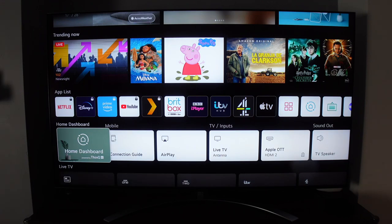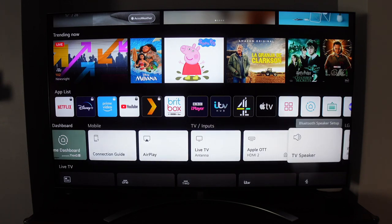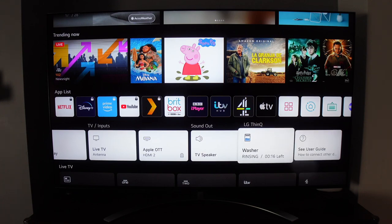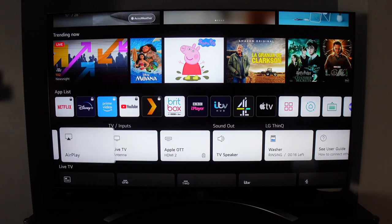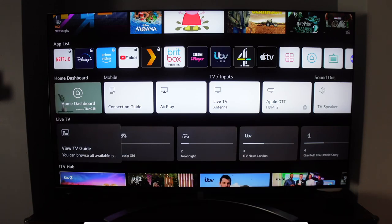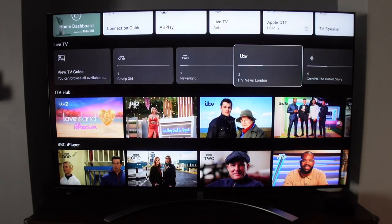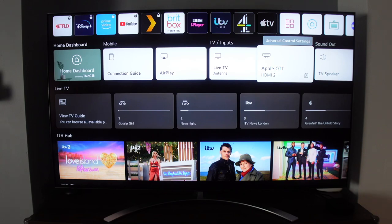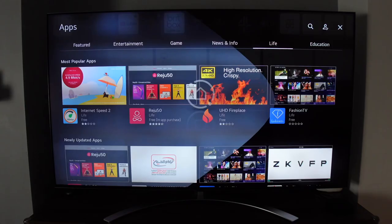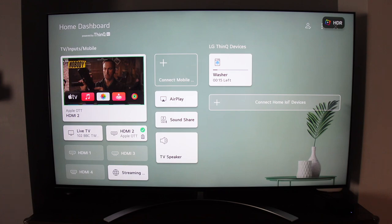Scrolling down the home screen shows all connected devices — mobile, TV inputs, sound devices, and even my washing machine running through the LG app, which tells me when it will be completed. The live TV feature shows what's on right now, with a TV guide and trending highlights from installed apps. You can also open the home dashboard for a different view of everything connected.